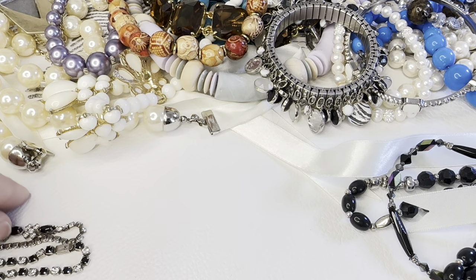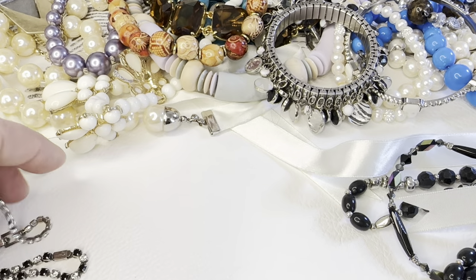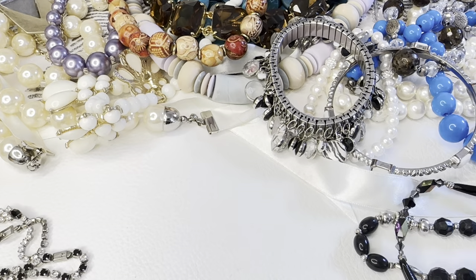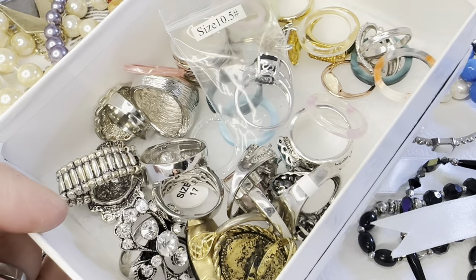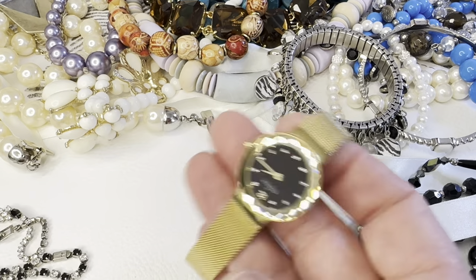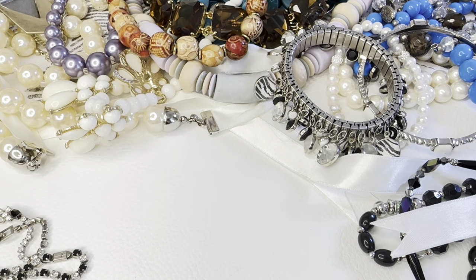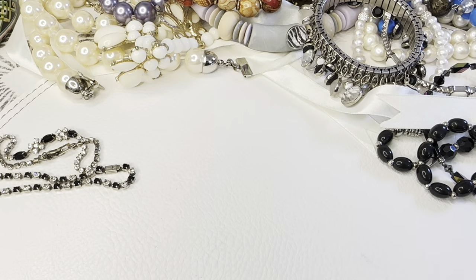Hey everybody, how you doing? I'm back, finally — it's been forever. I've got all kinds of stuff to show you — a box of rings, a watch, and more. Let's just start; I don't even know where to start.